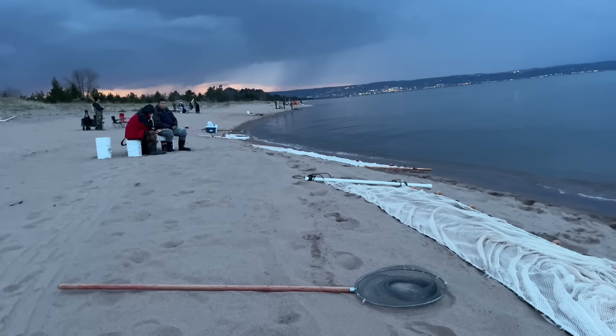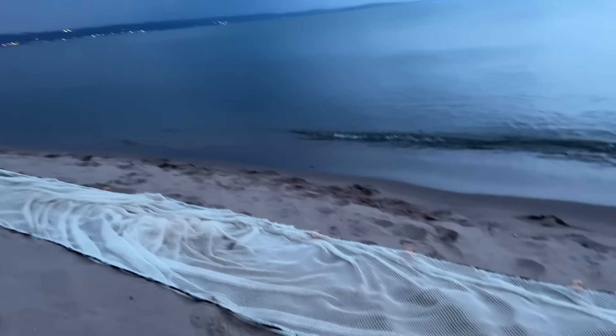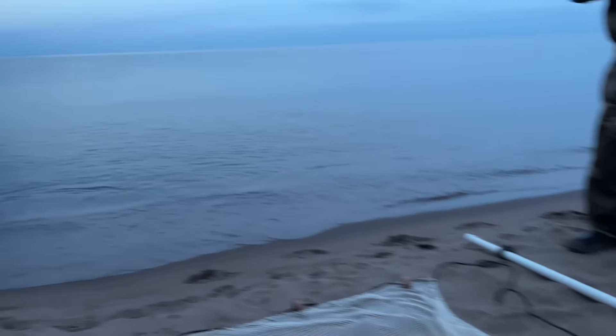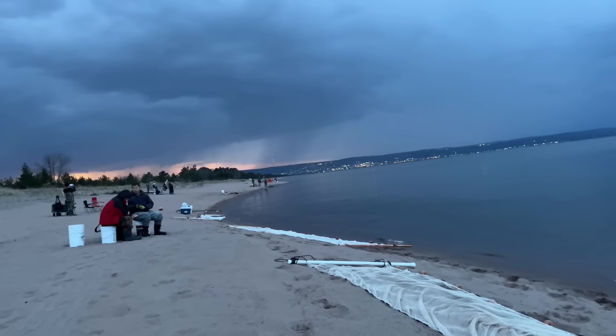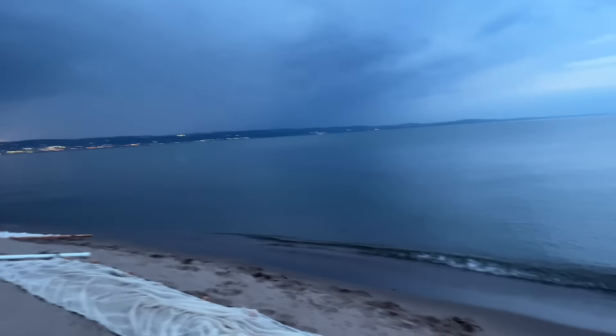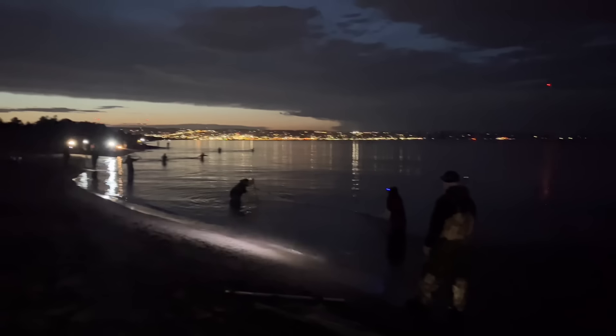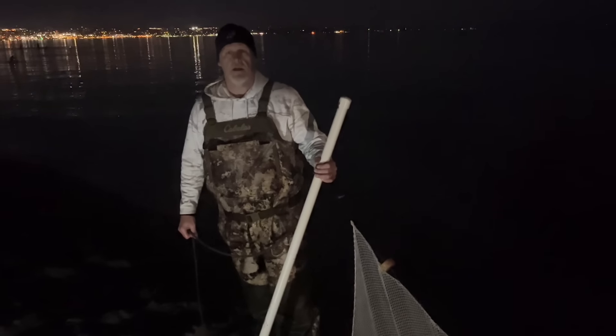Well, there it is. Not dark yet, all right. Moonlight and some of that rain heading down, so we're hoping it's just gonna break apart before it gets here. All right, she's starting now boys.